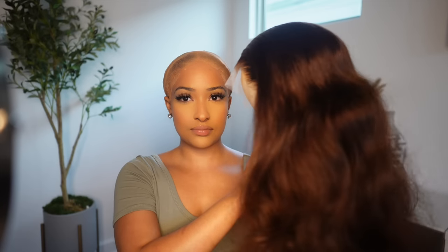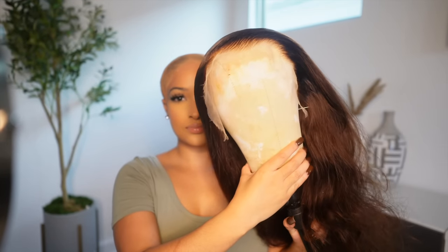So here's how the wig looked after I bleached the knots — I didn't do any plucking. So I went in with some powder and applied this to the wig cap, and then I also used my scissors and went ahead and cut off the ear tabs.